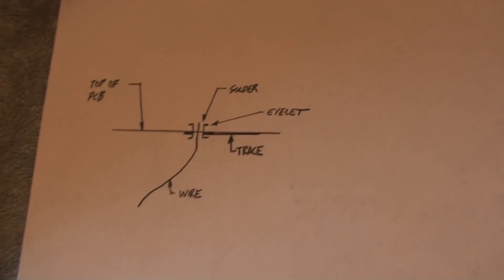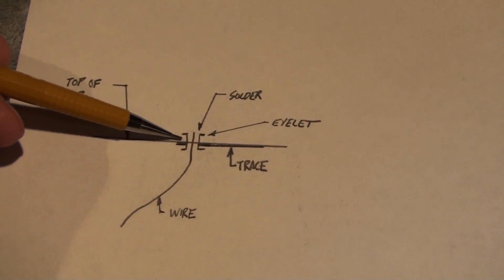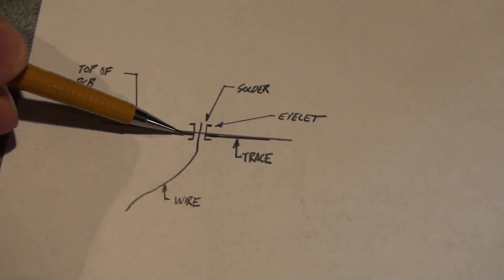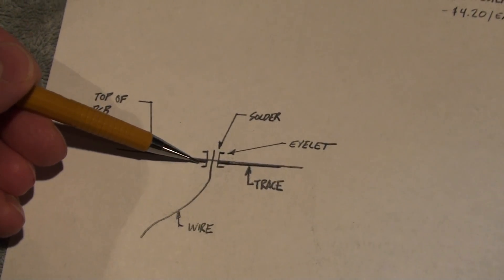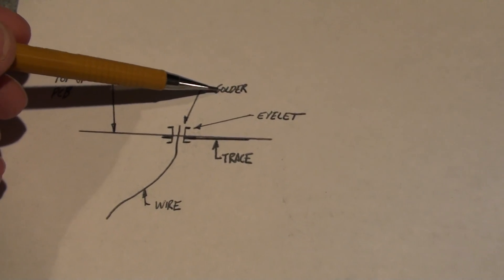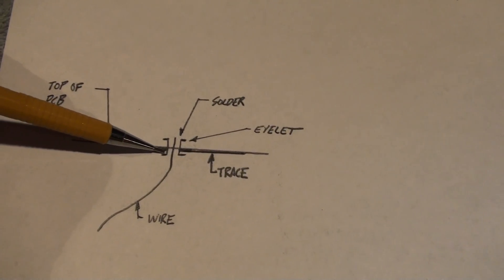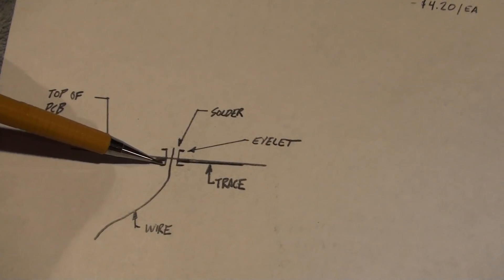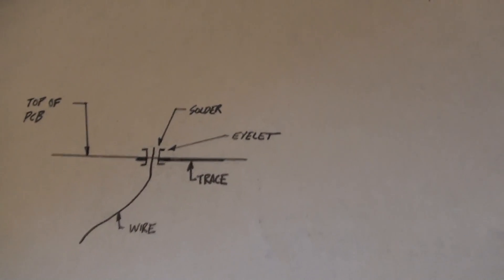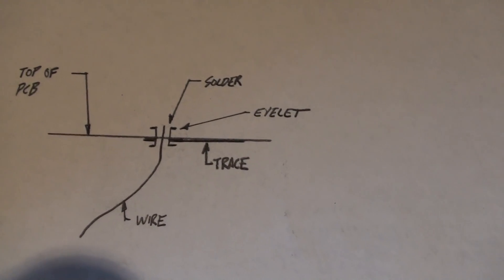I made a quick diagram to show you what's going on. You've got the top of the board, here's the solder connection, here's the wire, you've got the eyelet, and then here's the trace on the bottom. In some cases, like one of the connections I showed you, there's actually a trace on both the top and the bottom of the board. The problem is: when these were soldered from the factory, you put solder into the eyelet and what should happen through capillary action is the solder flows and makes connection to the trace on the bottom. Well, that doesn't really happen effectively — you end up with a very weak solder connection that is very frail and easily cracks and fails.